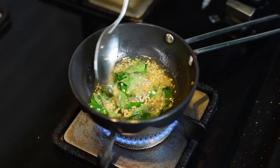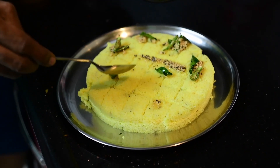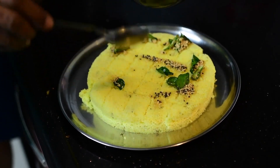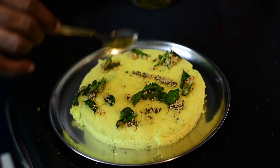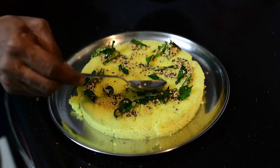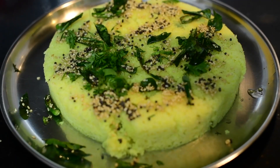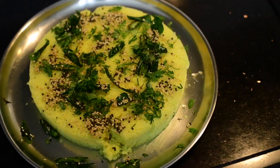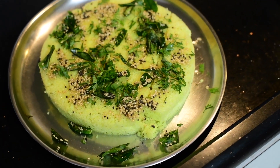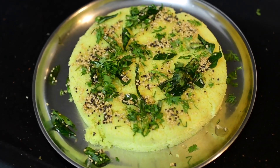Finally, top it up on this Dhokla and nicely spread it out to all places. Add some coriander leaves for garnishing. Here our delicious Rava Dhokla is ready to serve, which is very very healthy and filling.